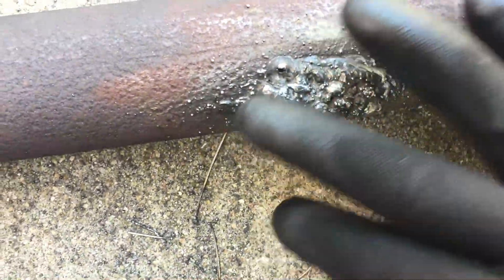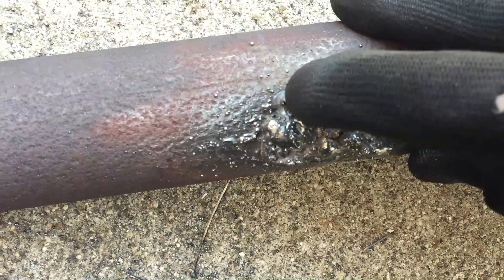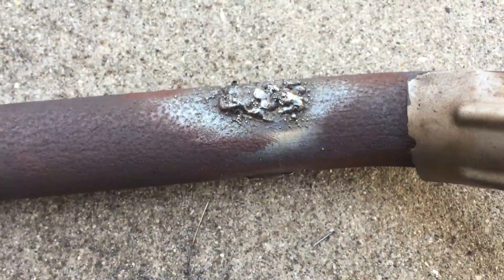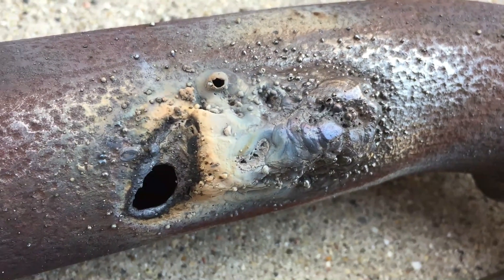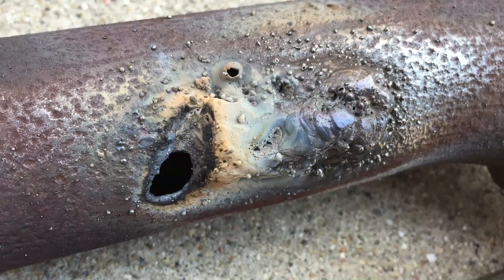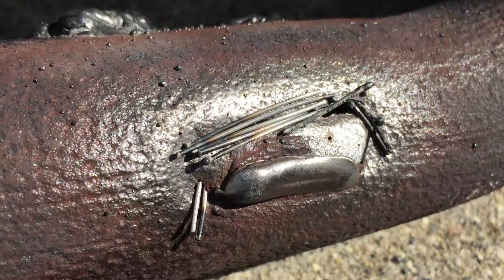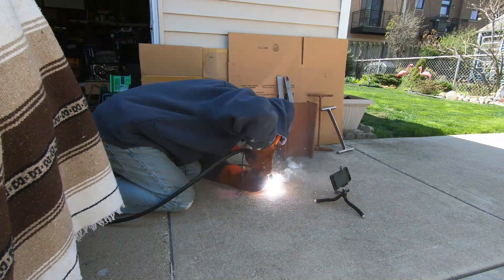We were going with high voltage and kind of burned through the exhaust right there. Slowly but steady, we're getting somewhere. Well, everything was going good until I tried to seal up this edge here — back to square one. All right, we're getting started on the other side. I already put the little metal pieces in the holes here and we're going to put some tack welds on. It's time to test this for air leaks — we finished welding everything.